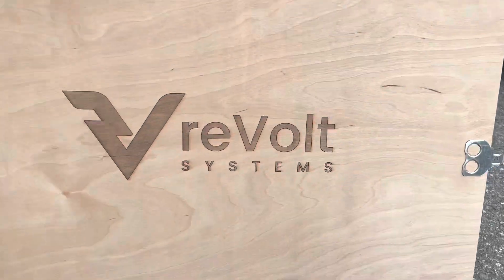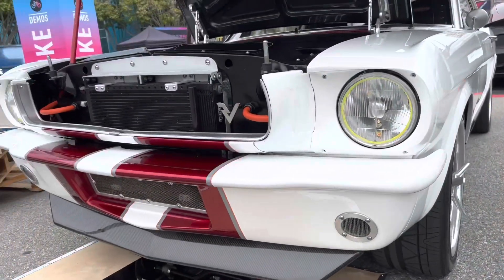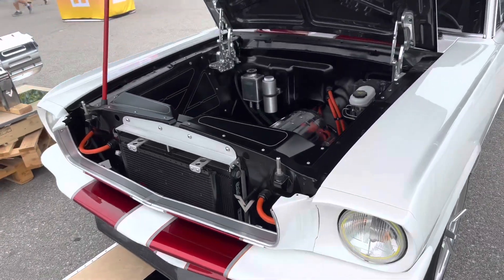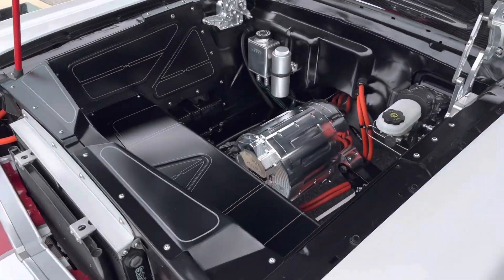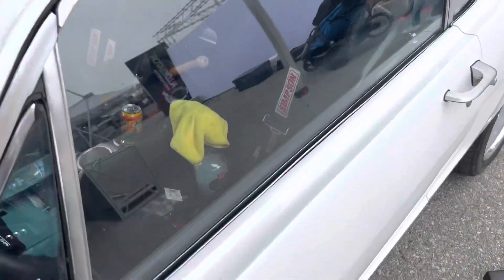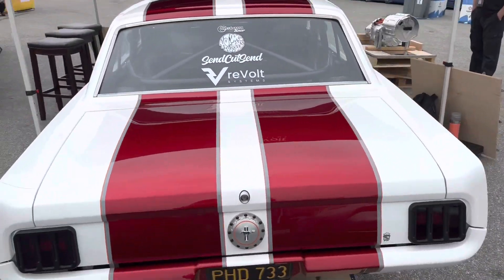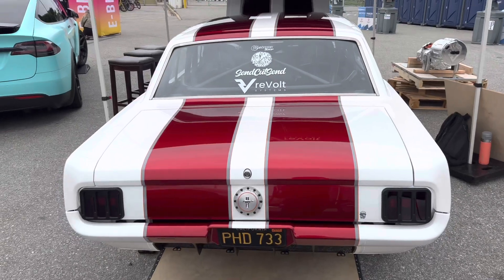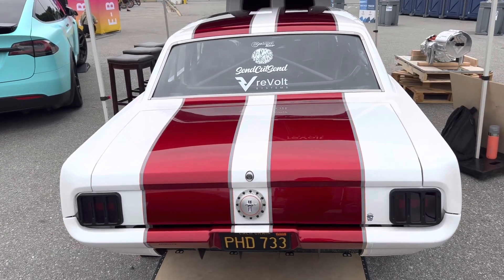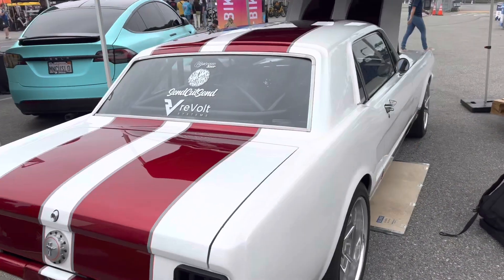I'll put a link to the Revolt Systems website so you can see what other shenanigans they're up to. They had a few other cars around at the show, and I'm sure they're always working on some kind of crazy project. If you want to electrify your Mustang, it is possible — I guess anything is possible if you throw enough money at it. If I had unlimited funds, I would have three of these. Good job, Revolt Systems, making electric cars that are cooler than the present crop of new electric cars.